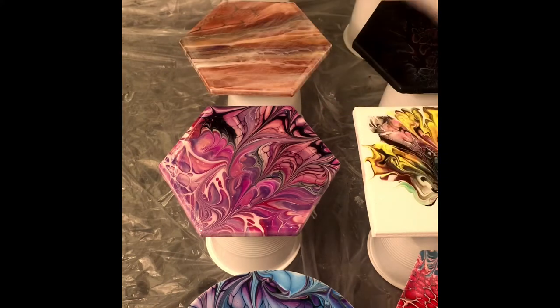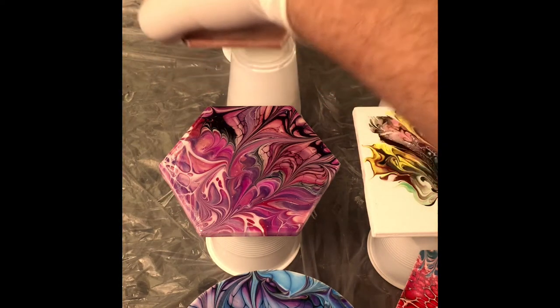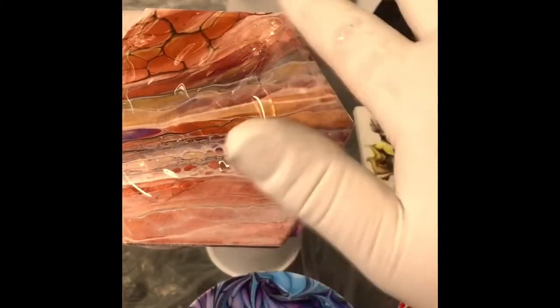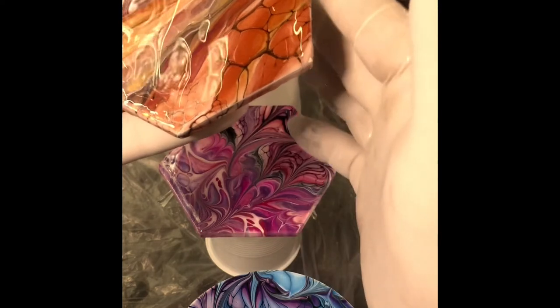That way the new coating of resin over the top will stick to it. You just do the same thing — grab a scoop of it and spread it out. Now all of these coasters were wiped down with alcohol just to make sure there were no greasy fingerprints, because resin will not stick anywhere where there's oils or silicone and things like that. So just make sure they're clean and dust free and you've got less chance of it going wrong.